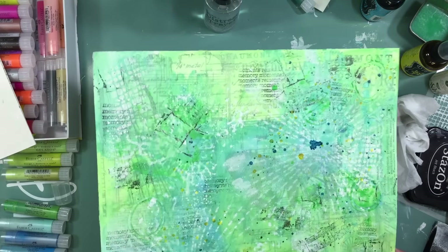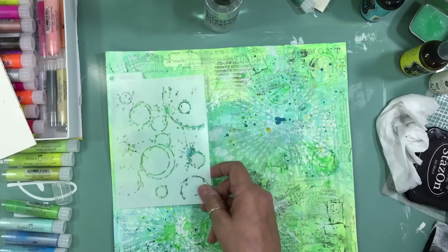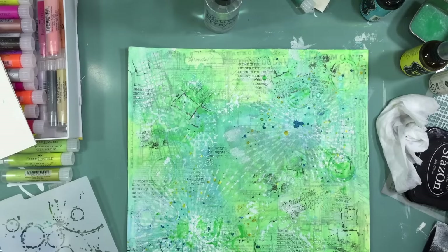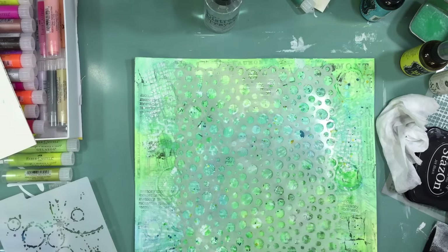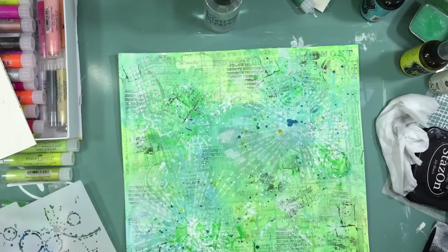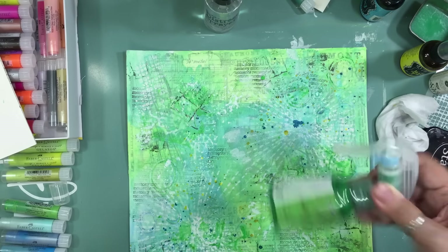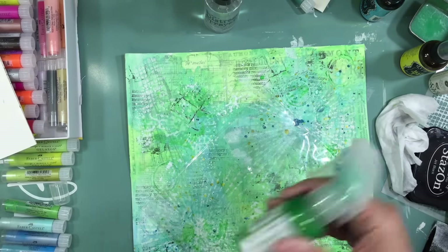At this point in the layout I still don't know what pictures or embellishments I'm going to use — I'm just having fun with templates and inks. I take out a few more templates to decide — should I add circles, hearts, big circles, or smaller circles? I find if I put it on the page I can imagine it, but if I just hold it and look, I can't quite picture it.